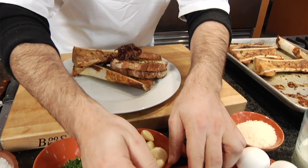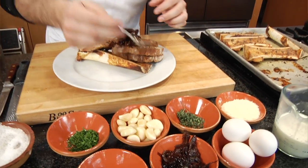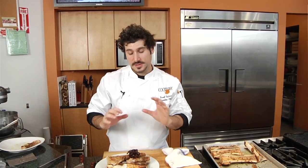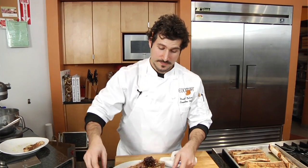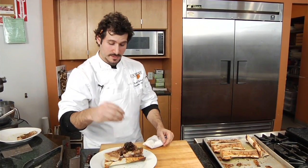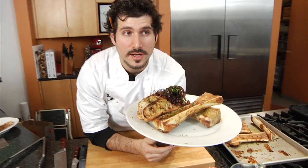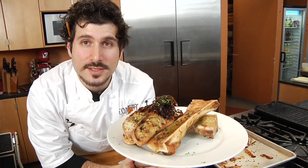You could use figs, a fig marmalade, some kind of jam — anything to cut through the fattiness and richness of the bone marrow and complement that crusty Tuscan bread. And that is roasted bone marrow with grilled Tuscan bread and sweet balsamic onions. It's heaven on earth — it's everything that I wanted since I walked in here today.